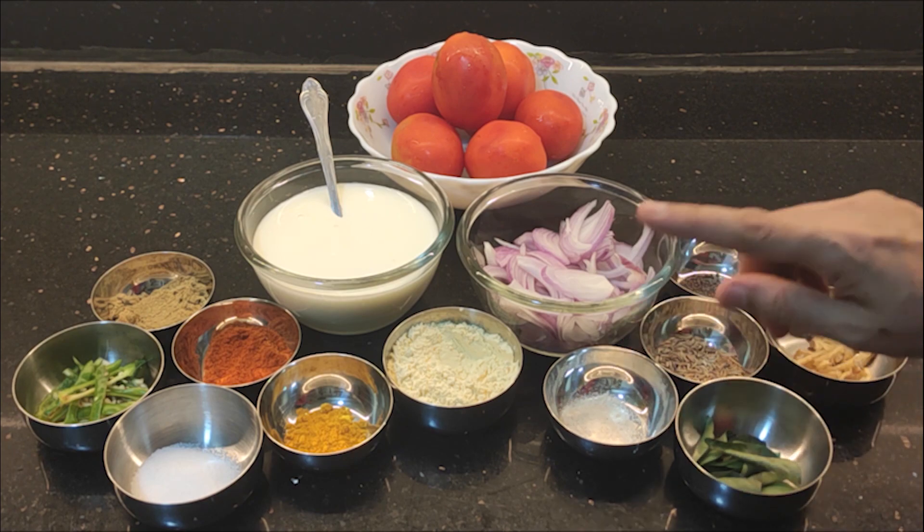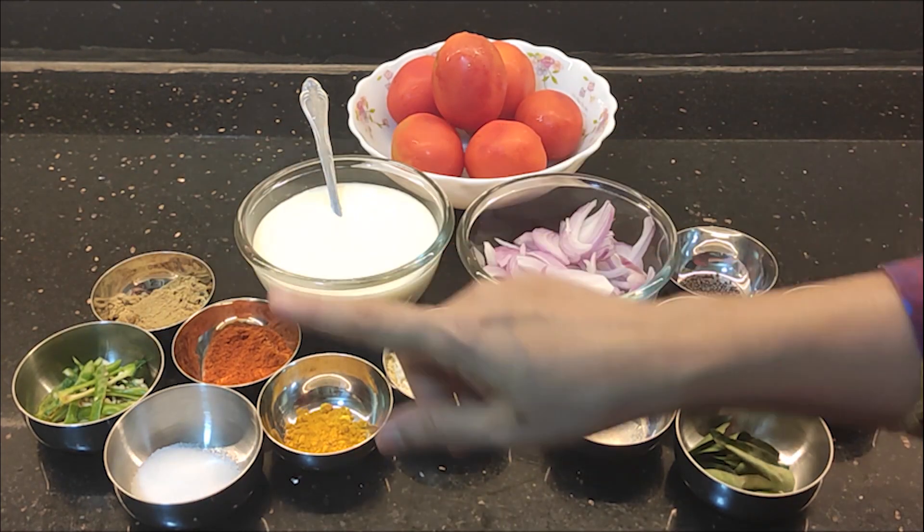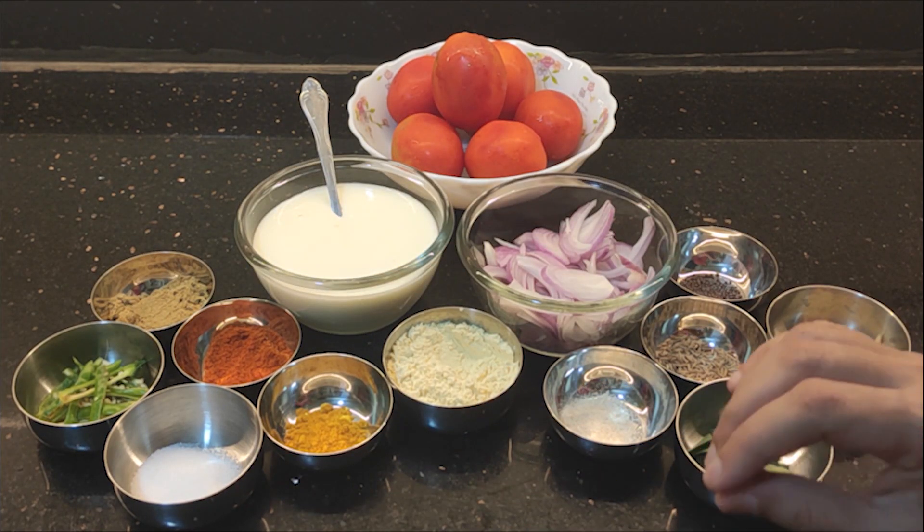The spices we use are Jeera, Perangayam, Inji, Karvepla, and Pachamulaha.